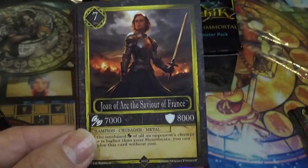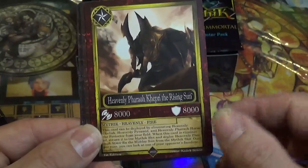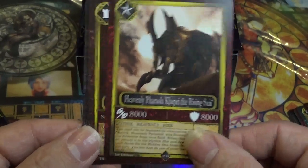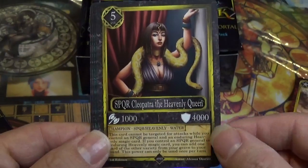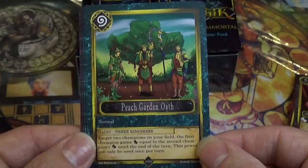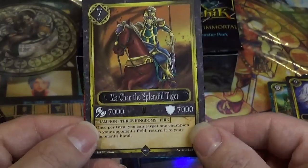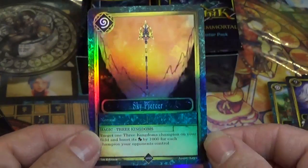Chiron, Wisest of Centaurs. Joan of Arc, the Savior of France — very nice card. Heavenly Pharaoh. Kephri, the Rising Sun. Parasite Concealment. SPQR Cleopatra, the Heavenly Queen — another beautiful card. Peach Garden Oath. Iga Sabotage. Cuddlemuffin Zeus — that is so adorable. Ma Chao, the Splendid Tiger, and Sky Piercer.